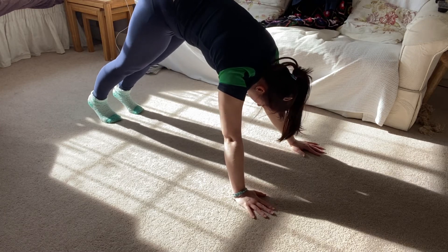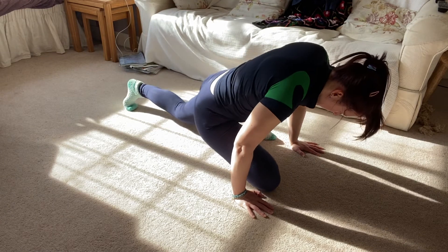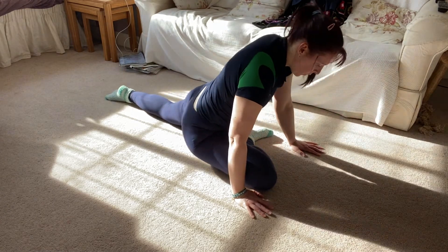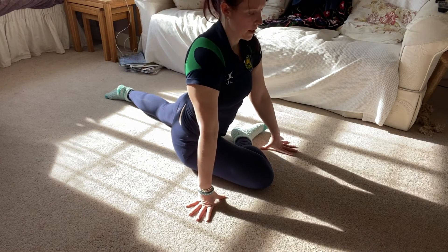And repeat on the other leg, so take the other foot through to the opposite hand and sit down. It's quite normal to find one side easier than the other. Make sure your chest is up and your back knee is underneath.